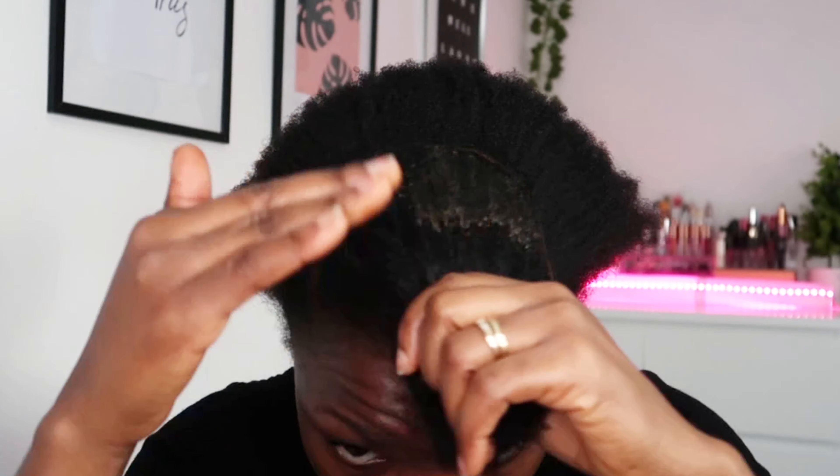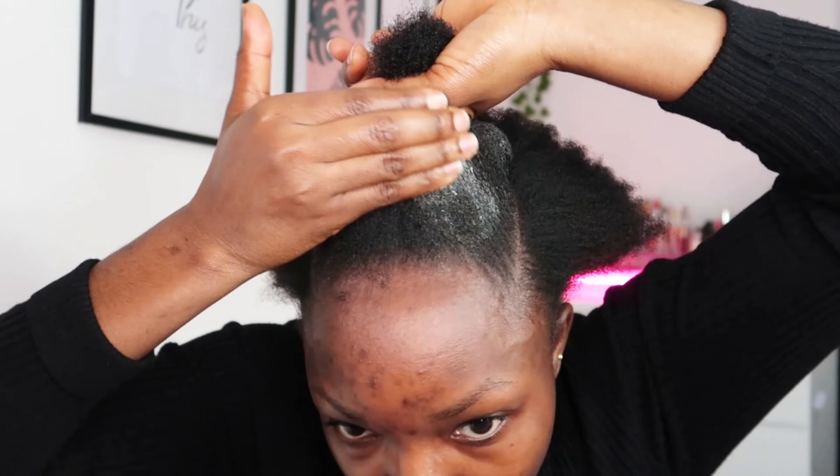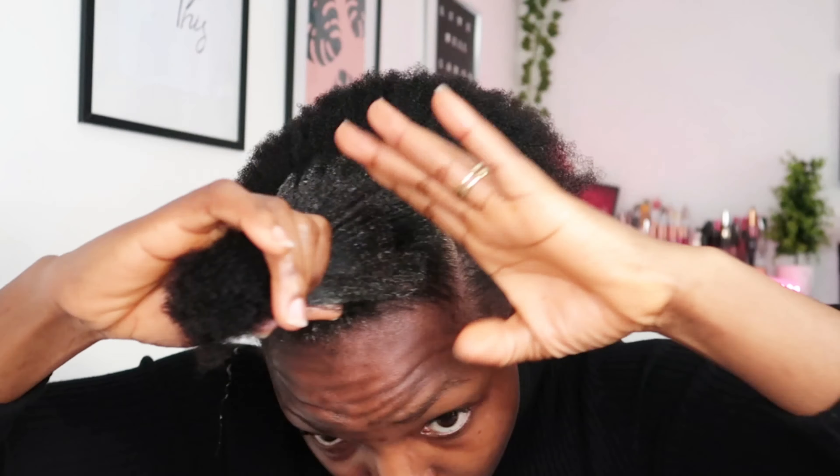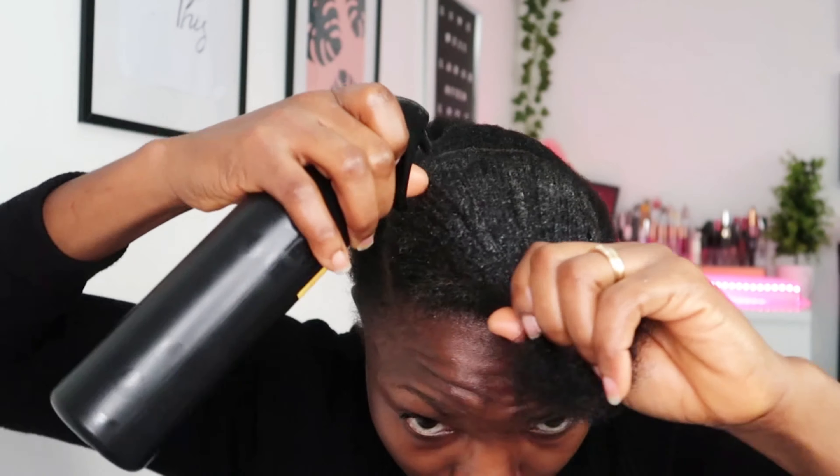To slick this down with gel, I'm going to use my eco styler gel — my regular gel — and add a little bit of gorilla gel to it, which also helps hold my hair very well. I'm going to add some more and spray a little bit of water into it because the hair is still a bit dry. The water has helped in making the hair softer with the gel.